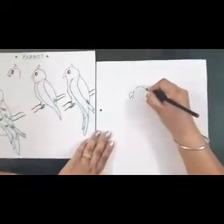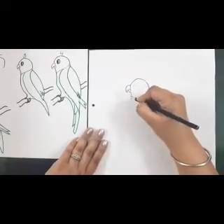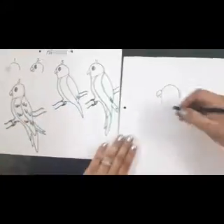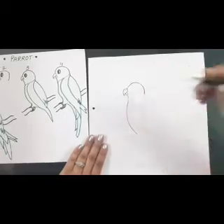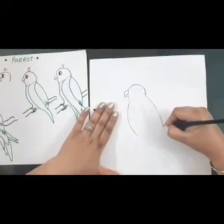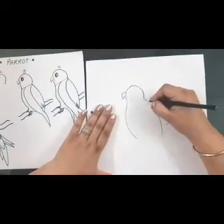Now we'll start with the head of the parrot — make it darker. Then step three is the body of the parrot. For that we have to draw a curved line on the bottom and on the top. These are the curved lines.